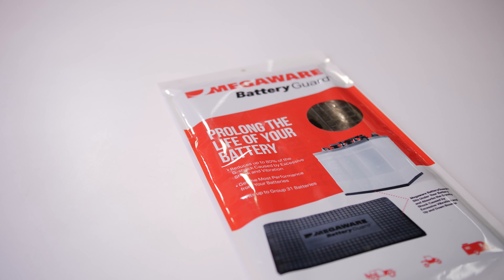The BatteryGuard is an inexpensive way to prolong the life of your batteries, and it's going to save you a ton of money in the long run.